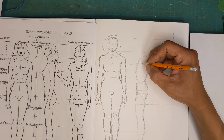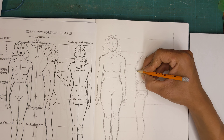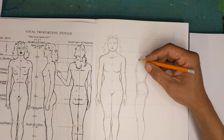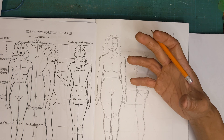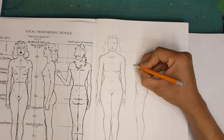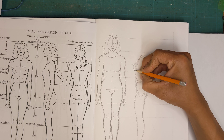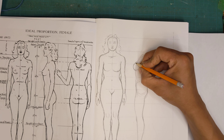I like to establish the mass of the structure before putting breasts on top, because breasts are kind of added on top — they're almost like clothes. They don't have a lot of relationship to the skeletal structure underneath, so you want to build a foundation before adding the siding. It's a mass that sits on top, so I like to establish the underlying structure before getting to it.